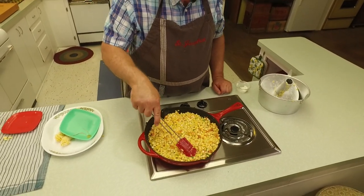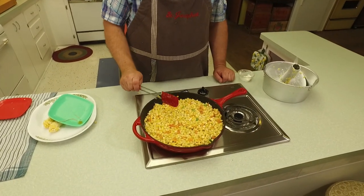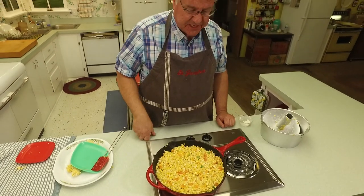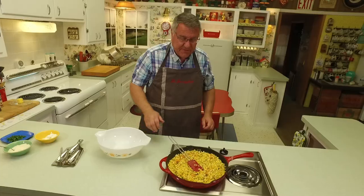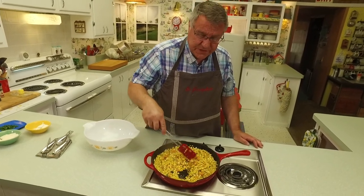We want this corn to get a little bit of char on it, so we're going to let it cook for 10 to 15 minutes in the pan. When we come back we'll transfer it to a bowl, add some other ingredients, and we'll be ready to enjoy our Mexican skillet corn. It's been a little more than 10 minutes now.